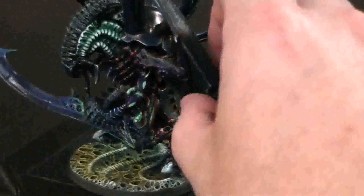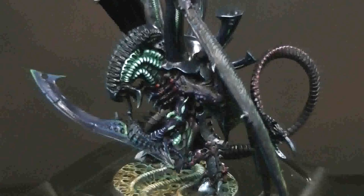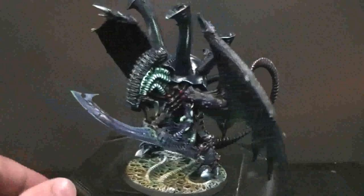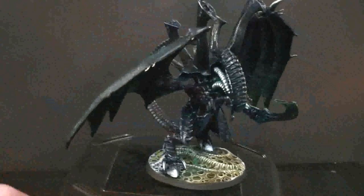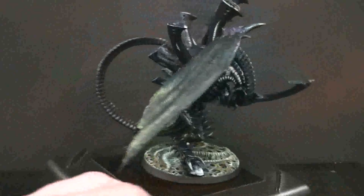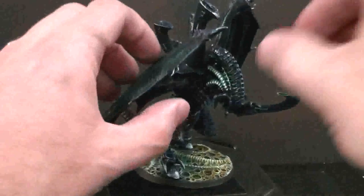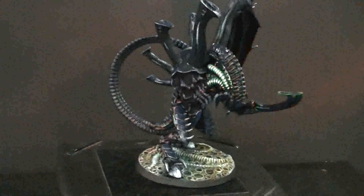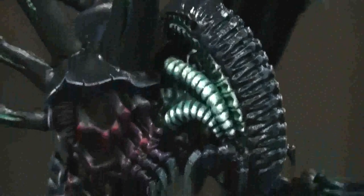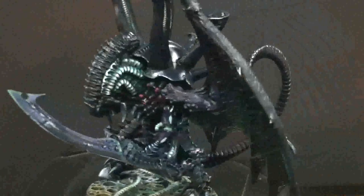All right, let's eat dessert now. This is a Hive Tyrant - it has magnetized wings. Let's just look at this incredible thing. That is amazing, what the heck! By the way, when I'm done here at the end of this video, we're going to go back in time to me looking at this with the guys and deciding to do this. Let's take a closer look - let's take the wings off and just look at the head on this guy.